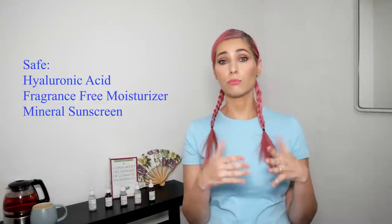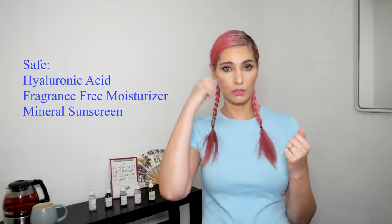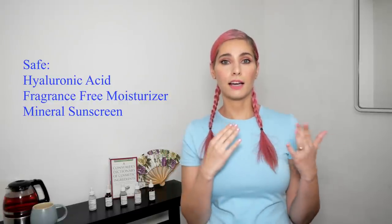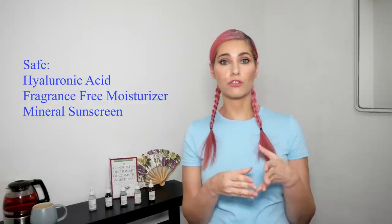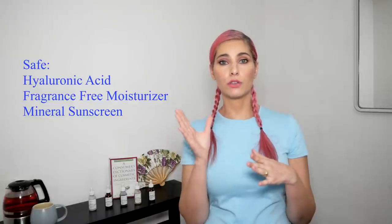I really caution you: don't put whatever you think is good for you — stick to basics that have been proven safe. For example, use a pure hyaluronic acid serum on the face to create slip for the device, and use very simple fragrance-free moisturizers afterwards for aftercare. During the daytime, use mineral sunscreen only to protect the skin from sun damage.